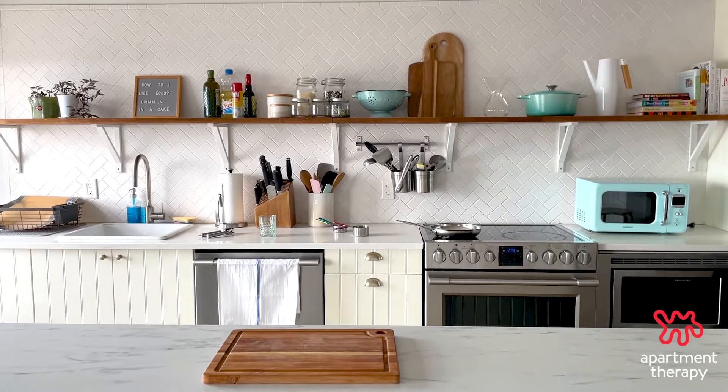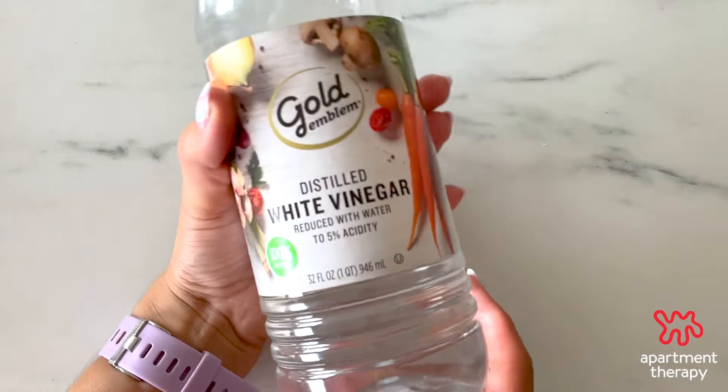You'll need three ingredients that you likely have on hand: water, white vinegar, and baking soda.